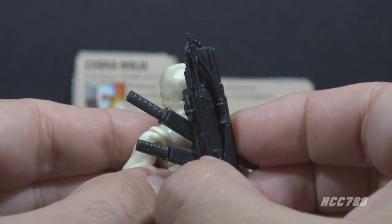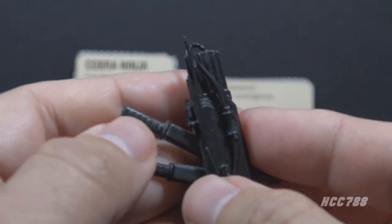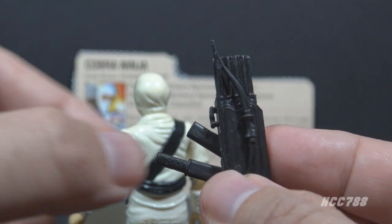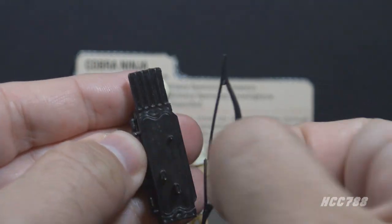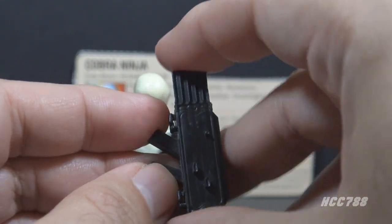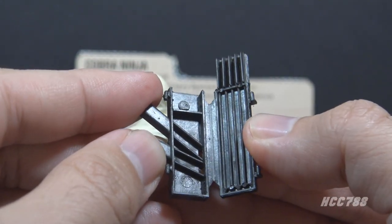He has a plethora of accessories. They are all black, and they all fit on his backpack. He has nunchucks. He has two swords — a long one and a short one. He has a bow that pegs onto the backpack that is removable. This one has a broken string. Finally, he has the backpack itself, which has some arrows, and it will open up to reveal a little bit of detail on the inside.